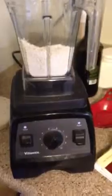You don't need to buy oat flour. You just need to buy a Vitamix.